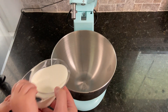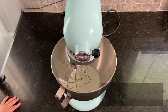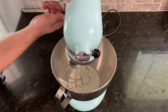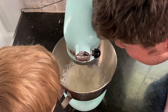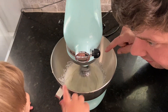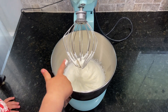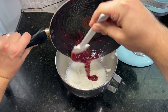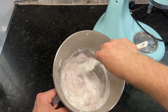For the second half of the raspberry mousse, add three-quarter cup of heavy cream to a large bowl and mix with a hand mixer or stand mixer on medium to medium-high speed until you have stiff peaks. Once you get stiff peaks, don't forget to give it a taste test. Then add in the berry mix, which at this point should be quite cool. Fold in the berry mix with the heavy cream to create the raspberry mousse.